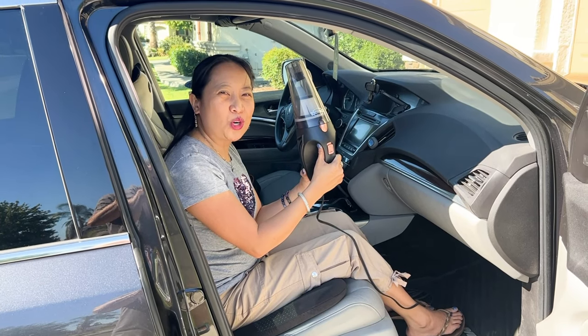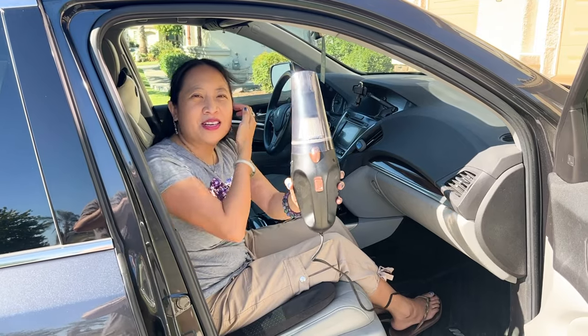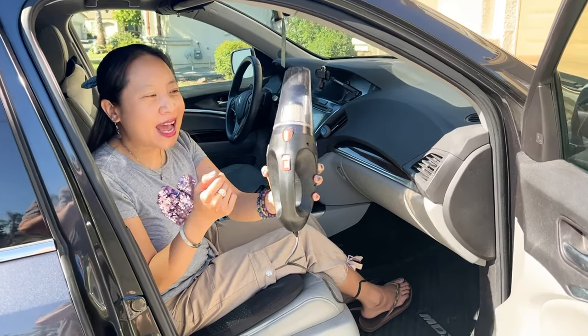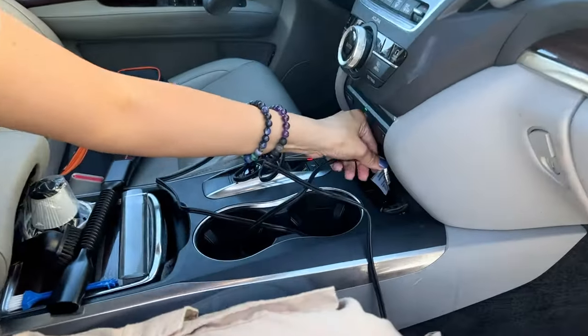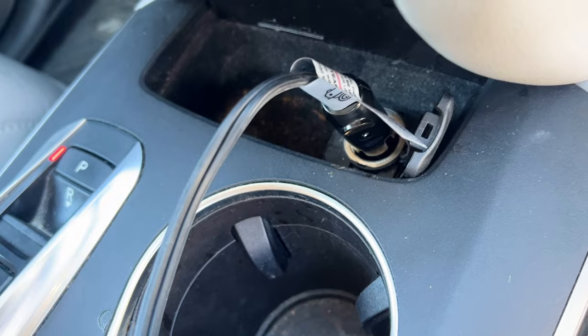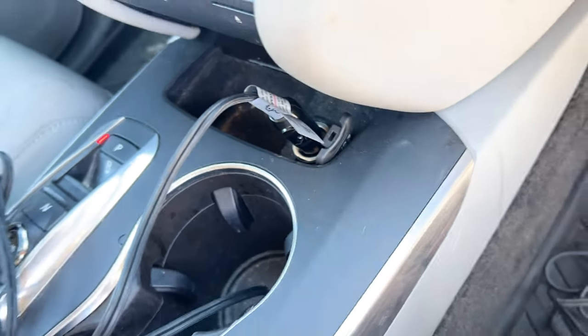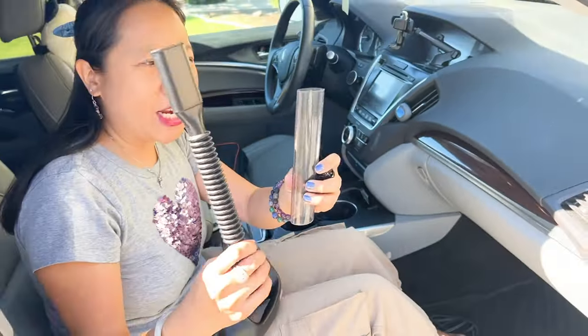Hi guys, today we have this Works portable power vacuum cleaner, so this is it right here. Take a good look at it. You charge it in your car, so you do have to turn on your car to charge it, but I think it's pretty cool. Look at the stuff that it comes with — it comes with three attachments.